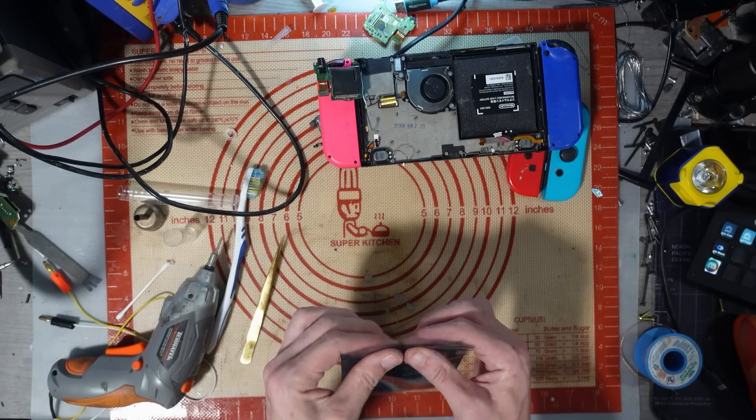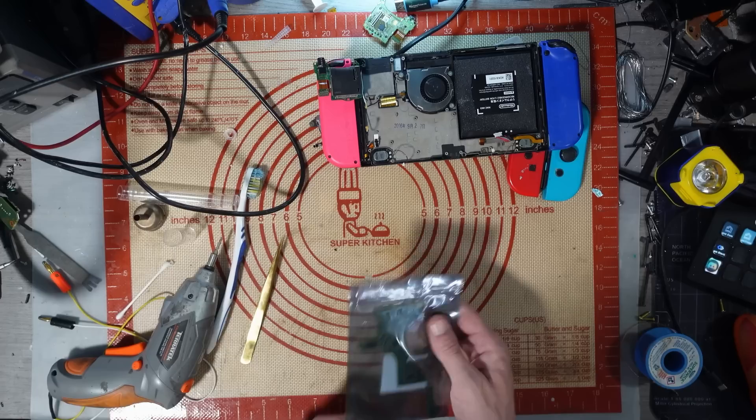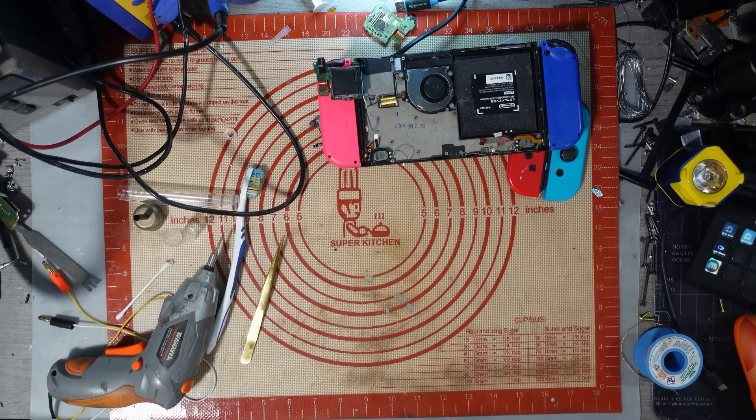Board number two — done! Cool, good stuff. I've got two other boards to work on for that customer, but not tonight.